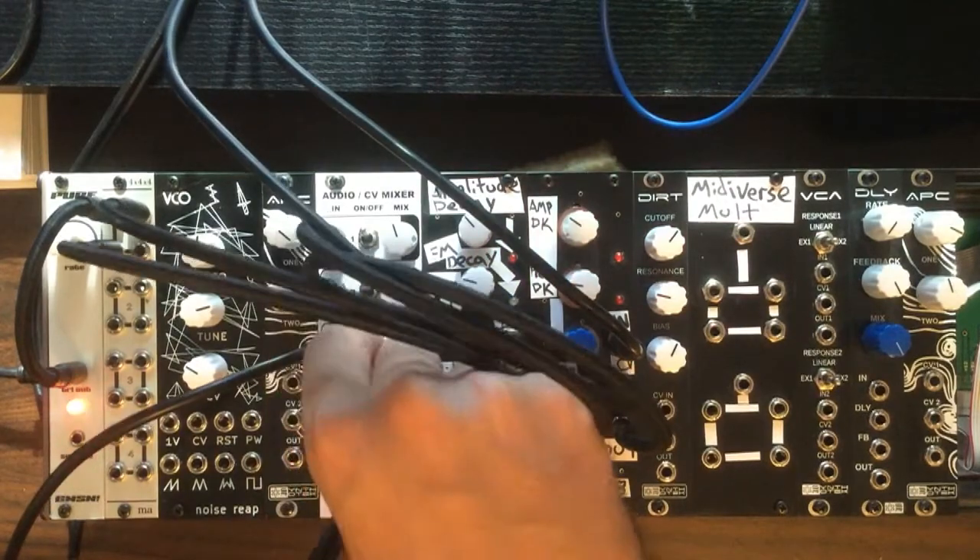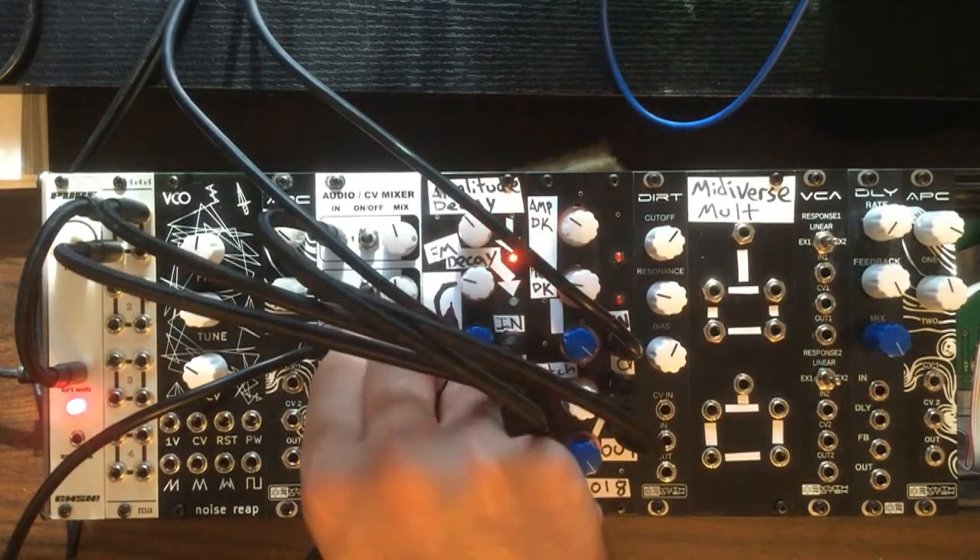The switches are a lot of fun to play with in real time, and it's definitely a cool feature.